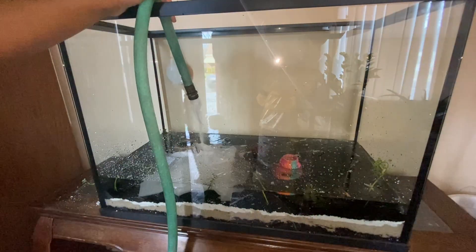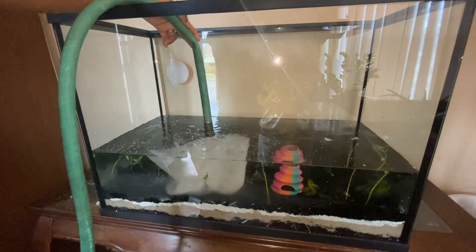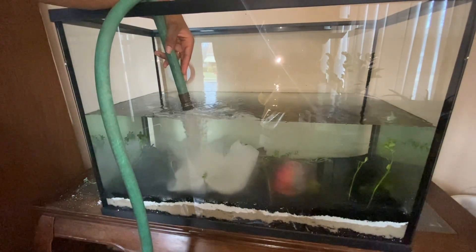After filling the tank, I'll let it marinate for about a week. This gives the tank time to cycle, letting beneficial bacteria move in and set up shop so it's safe for my mbunas.